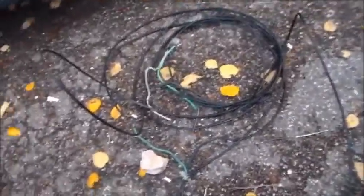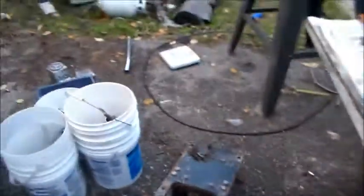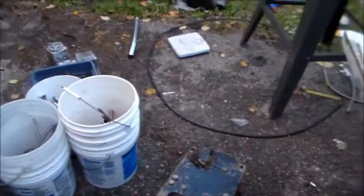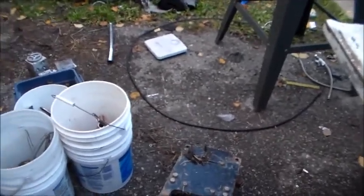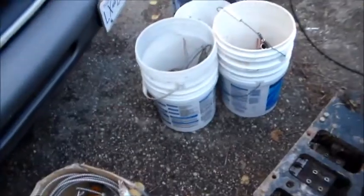I've still got wire I need to strip — I'm not gonna do it tonight — but I've also got 25 pounds of number one copper stripped inside the house and five pounds more.